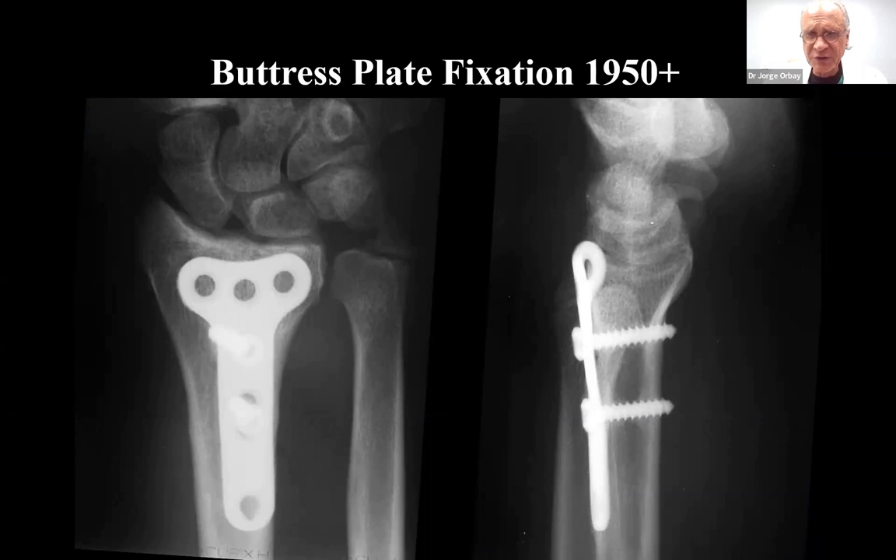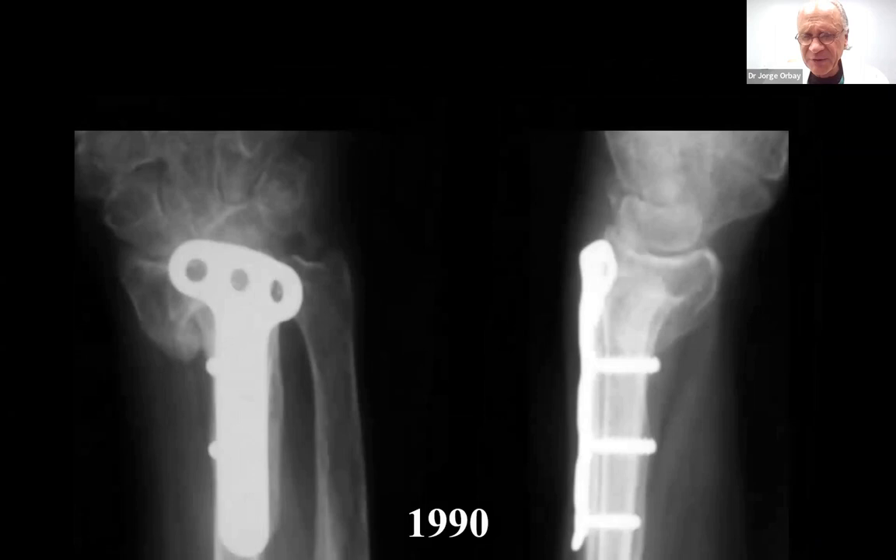If you had a patient that was young and healthy and the fracture was simple, you could get away with applying a dorsal buttress plate. That's all we had in the early days — just buttress plates — but they failed very often because these fractures would collapse, they would shorten, and the patients would not get the results we wanted.